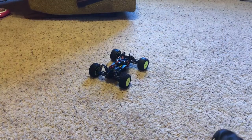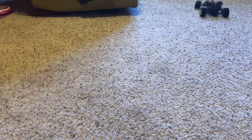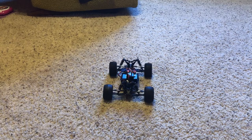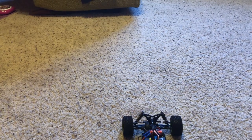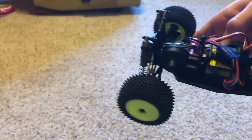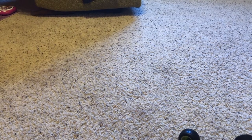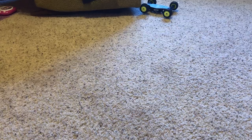Oh jeez, that's a feisty little thing, that's for sure. The tires are even ballooning around. Wow. I'm going to put the body back on to see if the wing does anything to hold it down.